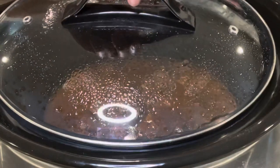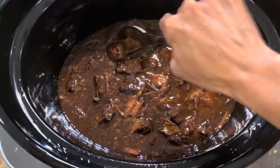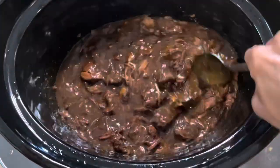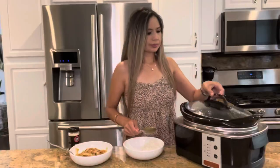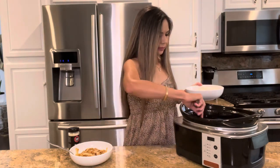Cover and cook for another 30 minutes. After 30 minutes the sauce should be thick and ready to eat — the meat is just falling apart. For the full written recipe, I have everything written in the description below.